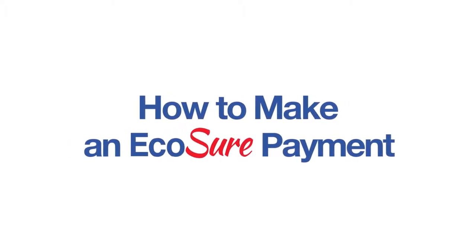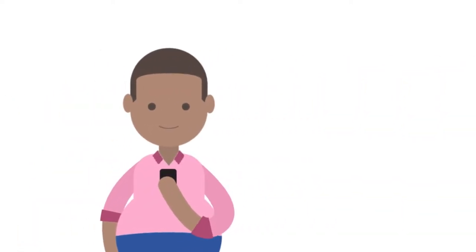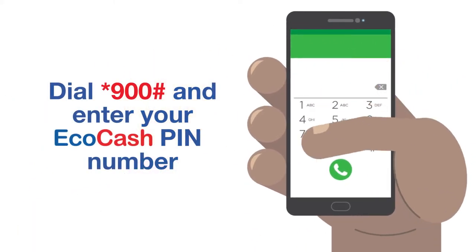How to make an EcoSure Payment. EcoSure premiums are automatically deducted from your EcoCash wallet, but for convenience, you can pay for them in advance.